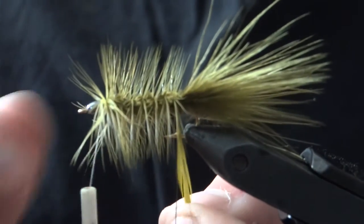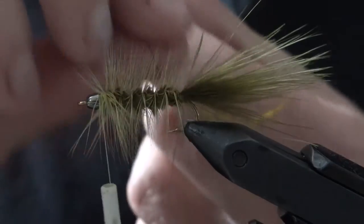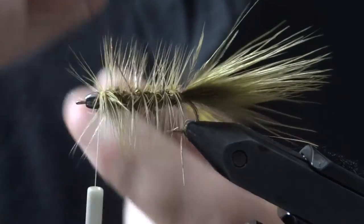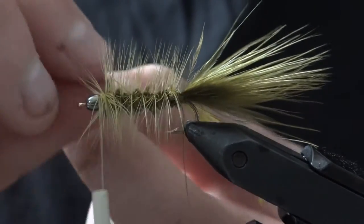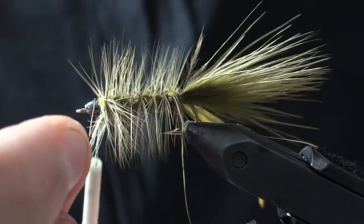Once you get to the back, take that wire and capture the tag end of the feather with a tight wrap. Then just work the wire up through the hackle. If you go quickly it doesn't really capture many hackle fibers like you might think — it really just secures the entire stem of the feather.